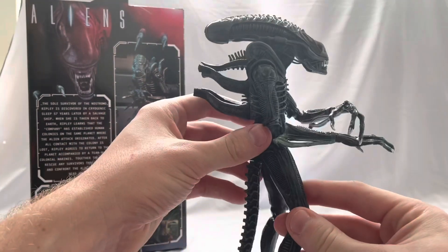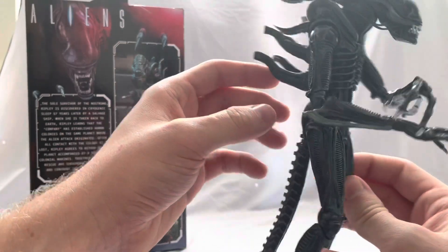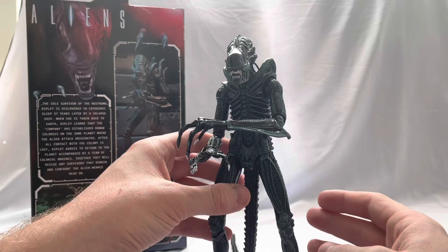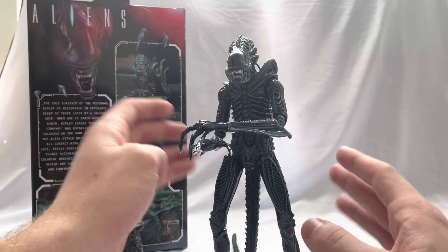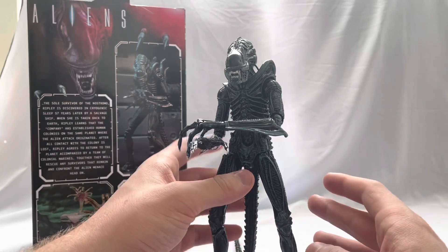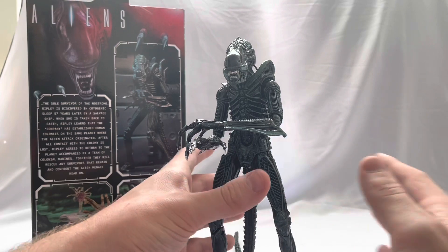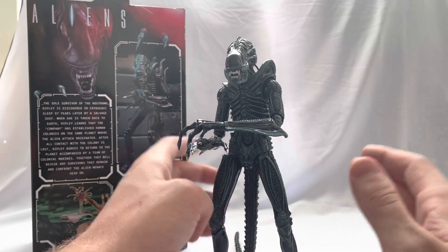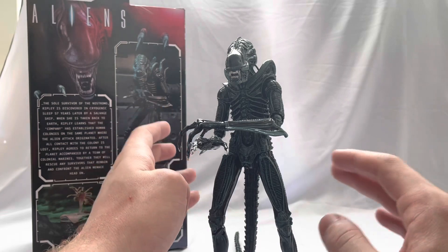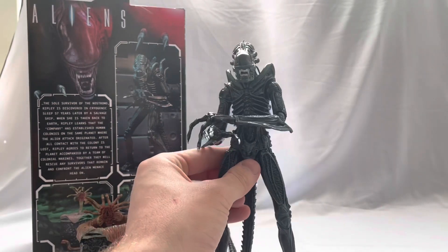All in all, I think this is a really cool figure. If you've been searching for this guy — brown, blue, or the Big Chap — they are currently at Walmart. I've noticed Walmart and Target get different selections. Walmart has been getting a lot of the older alien figures, and I found the Predator figure at Best Buy. I'd also recommend joining some NECA Facebook groups; they do a great job keeping you up to date on who has what.